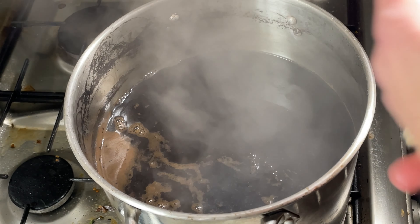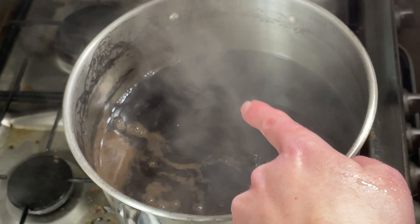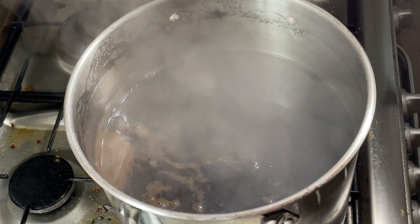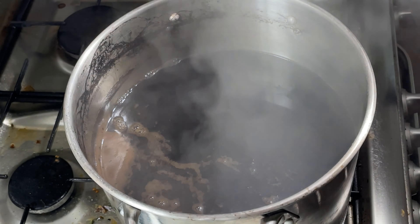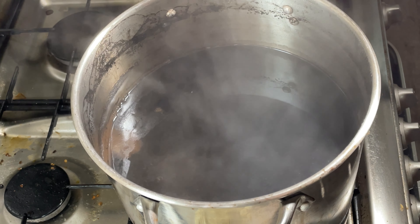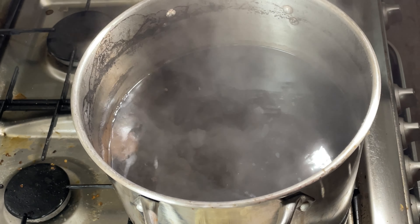Each yarn skein has a little tag. That one has the number one because it went in first; this one's got two and it's going to go in next. I need to sort through the rest so I can put everything in in the right order. That's been 10 minutes for the first one, so in goes the second one for another 10 minutes.